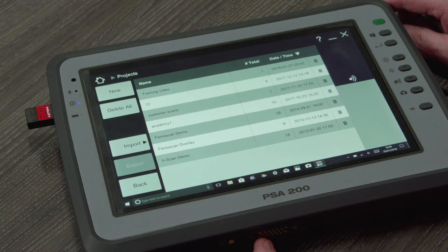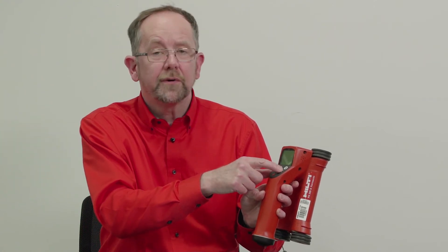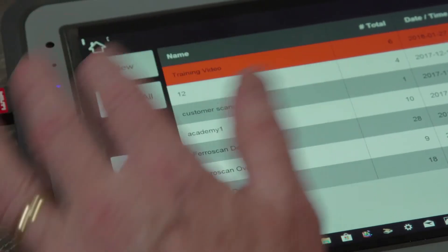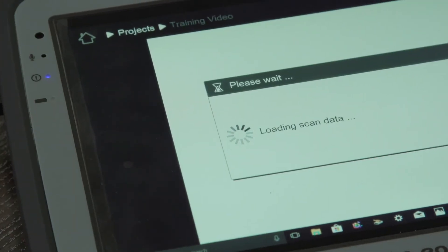After a short while, the scan is now in the project directory on the PSA200 monitor. You now have two options with the scanning head: if you press tick, you will delete the scan from the scanning head, and if you press cross, the scan will remain in the scanning head. You can then go to the project directory and select the file for further analysis.